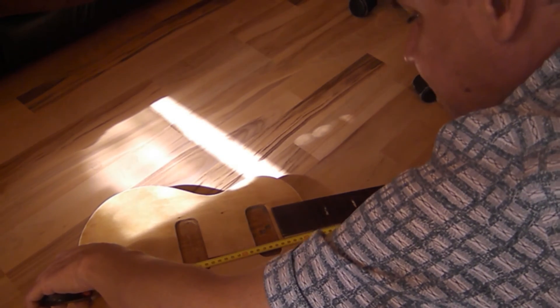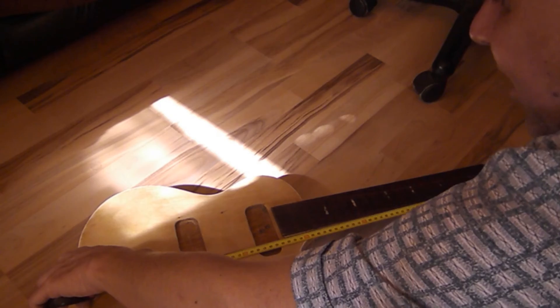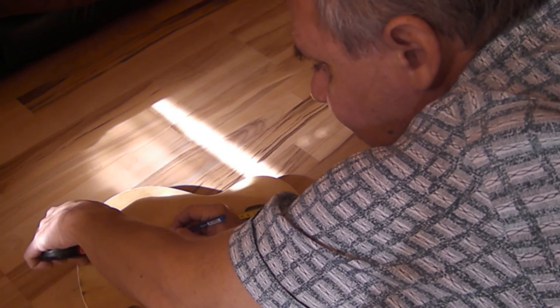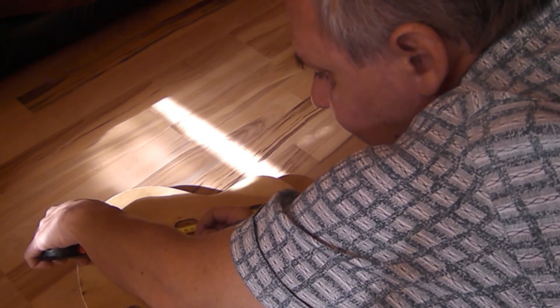We need to get some initial placement of all the hardware, so we're working out where things sit relative to the scale length mark. Getting a rough position, we're somewhere in the ballpark and can adjust the placement accordingly.